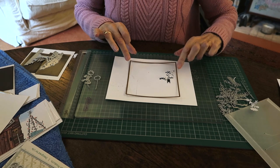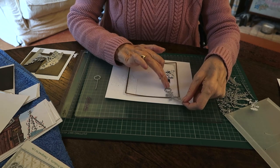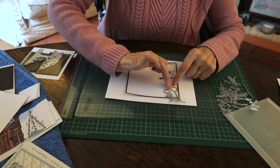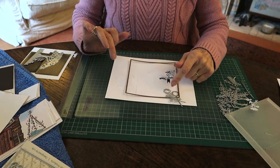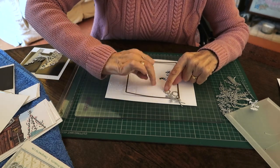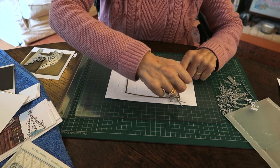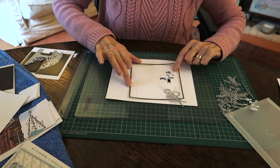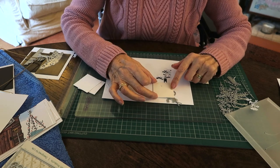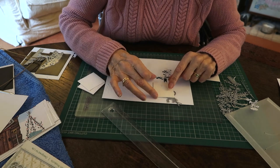I'm back to putting my square die on again to check position. I want some flowers partially cut out in the bottom corner, so I sort out the position I want. Once I'm happy with how they're arranged, I use some low tack tape to stick them in place. The square die is very useful because it marks out the panel you'll ultimately cut out and keeps things precise. I'm partially die cutting along that 12 centimeter line, two centimeters from the bottom, then running it through the Gemini machine.